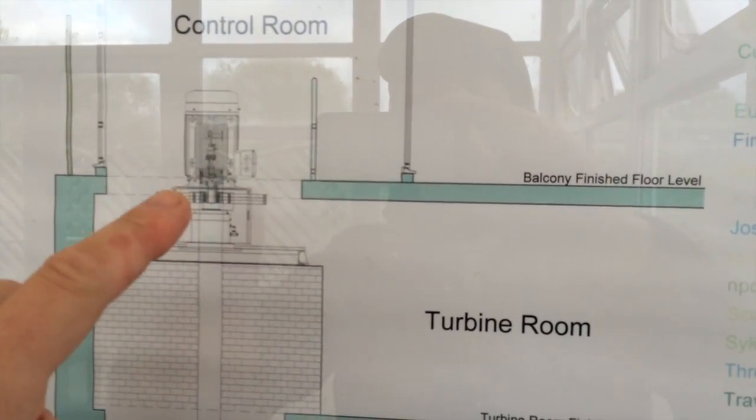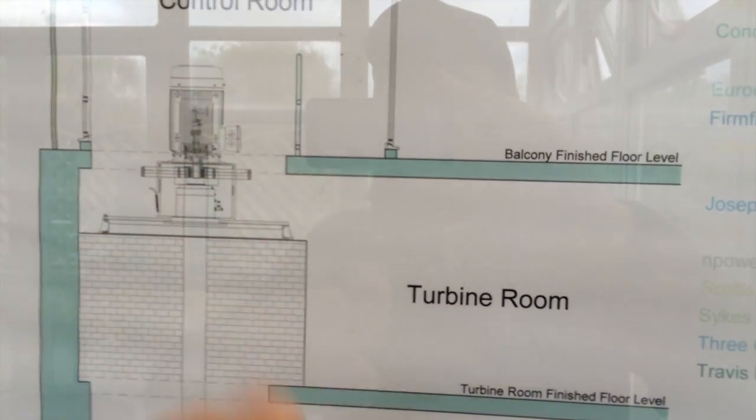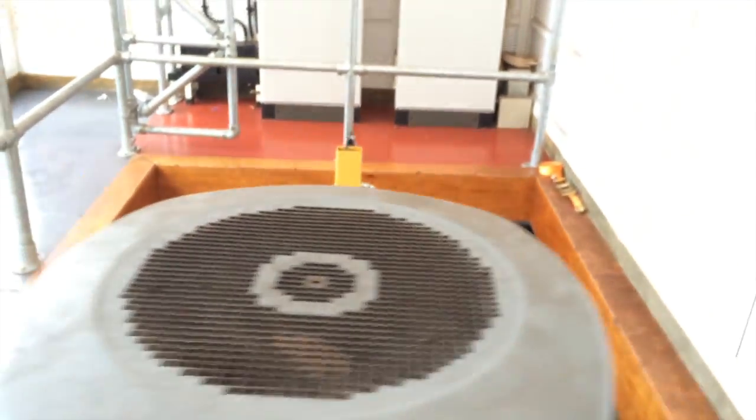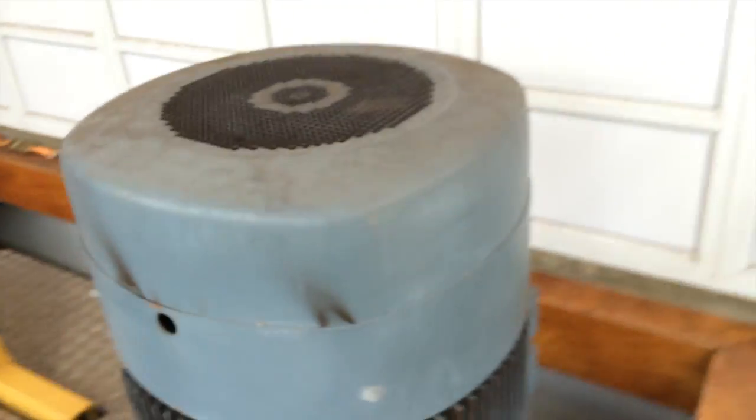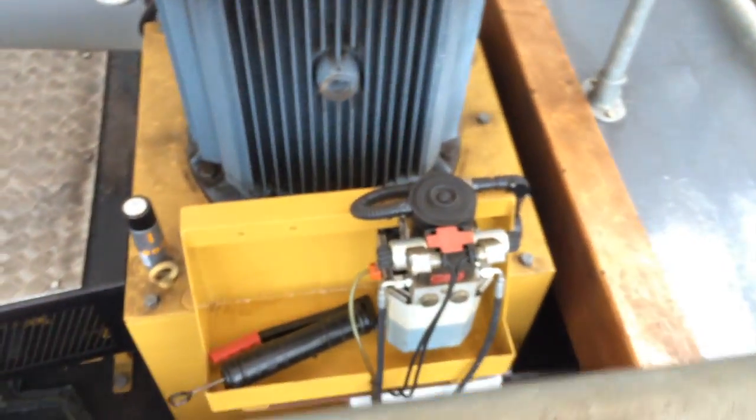Basically, the force of the water — one tonne per cubic meter — pushes down, which then drives the shaft up into the motor. The motor then creates electricity which is sold to the grid. This is the top end of the operation, and here is the motor — as you can see, it's one hell of a lump.